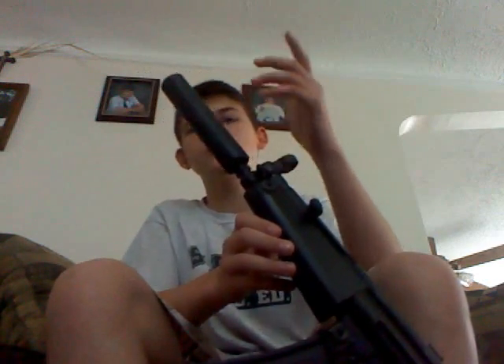You might think that the hop-up, if it's a really good hop-up, will hit the inside of this. I have had it on full hop-up and it hasn't done anything. It's like this won't jeopardize the hop-up system in any way.